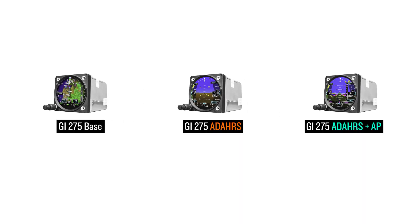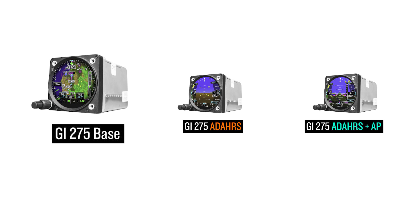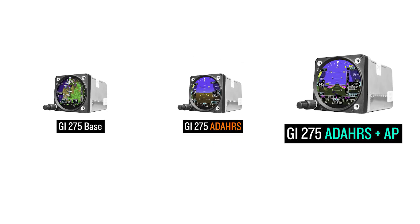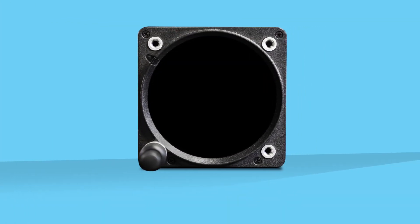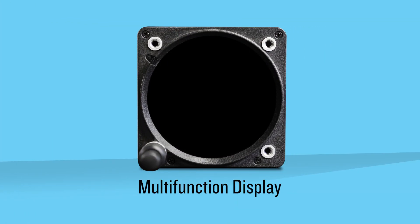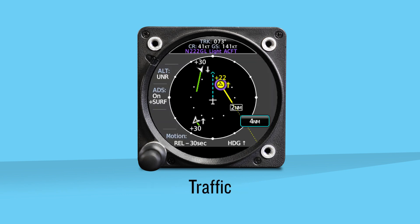There are three variants of the GI-275 electronic flight instrument: the GI-275 Base, the GI-275 ADAHRS, and the GI-275 ADAHRS Plus AP. The GI-275 Base is a multi-function display that can be configured to show traffic, weather, terrain, airport information, direct to nearest airport, and radar altimeter.